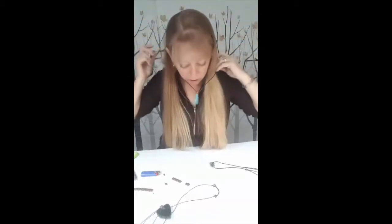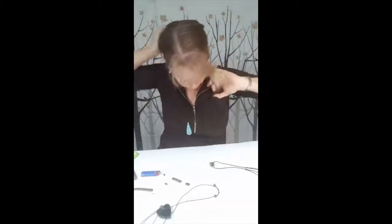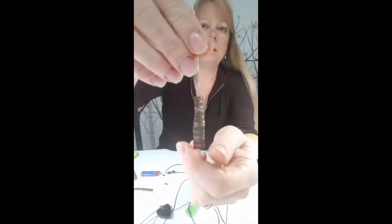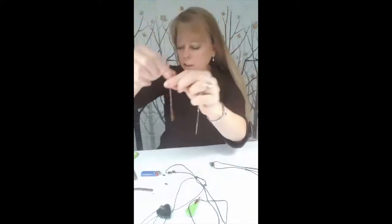Now you put it on as a giant necklace and then you pull these slide beads. This one has a gold bail on it, so I wouldn't necessarily use this one, but you get the idea — I used the big one so you could see it. Want it longer? Make it longer. Want it super long? Make it super long. These little beads don't have a front and back — they're the same on both sides. It's the coolest little bead.